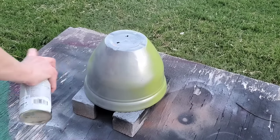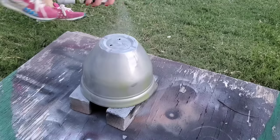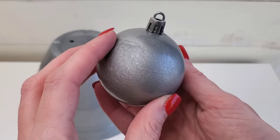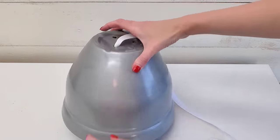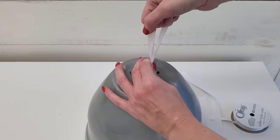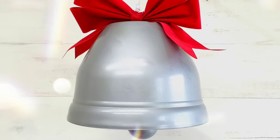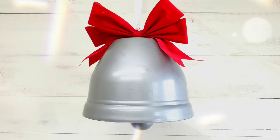Paint or spray paint your planter bell — I prefer spray painting, and I really love Rust-Oleum spray paint because it holds nicely to plastic. Use gold, silver, or white to paint your planter because we're making a bell. You can use a shatterproof ornament for the clapper part; ornaments are easily spray painted too. Then use some ribbon, twine, or rope through the drainage holes at the top, tie the ornament off at the bottom, and tie a loop at the top. Add a pre-made bow from Dollar Tree or Walmart. I think this looks really pretty — it doesn't really look like a planter.